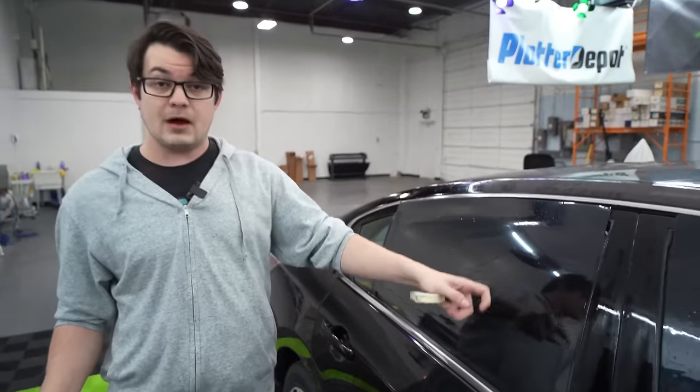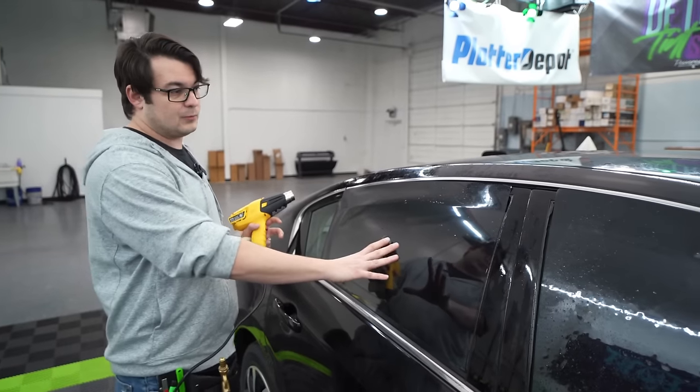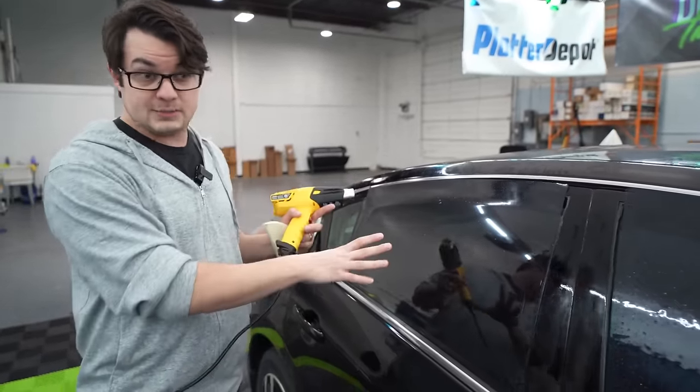That looks pretty good — this should be all shrunk and ready to go. If I have any fingers that pop up on the inside, that means it just needed to be shrunk more, so I would have pressed the film a little bit more together. But you can get from nowhere to shrinking a door window very quickly just by using this method.